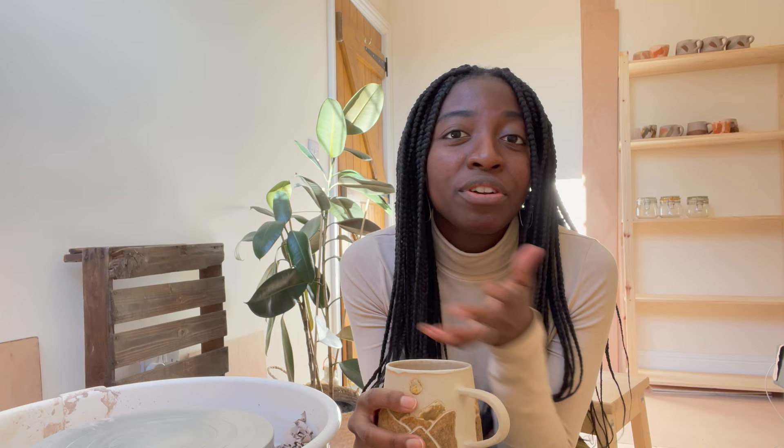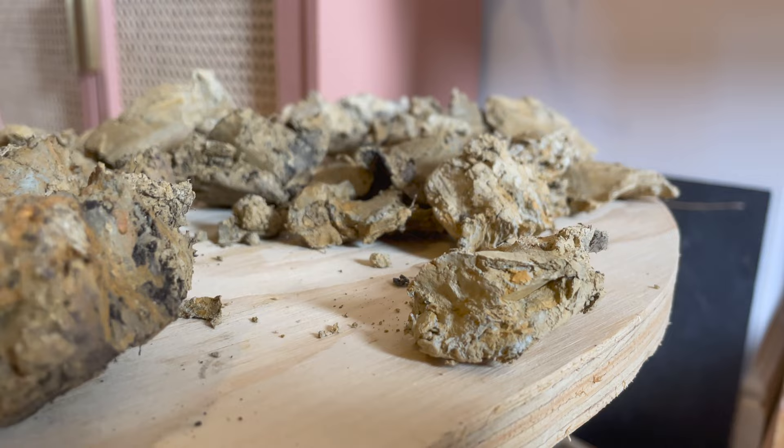So I thought it'd be fun to show you the process of how I usually forage for wild clay, filter it and basically just get it easier to work with. I add the dried out lumps of clay to the water in a process called slaking.